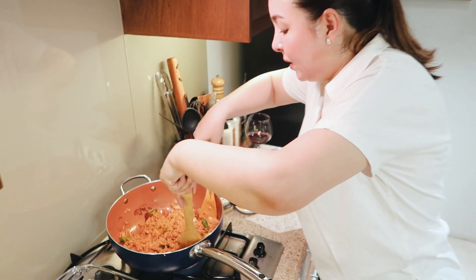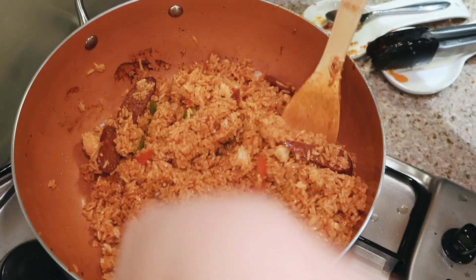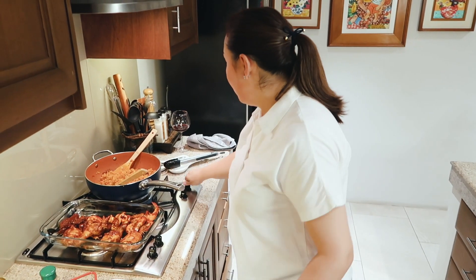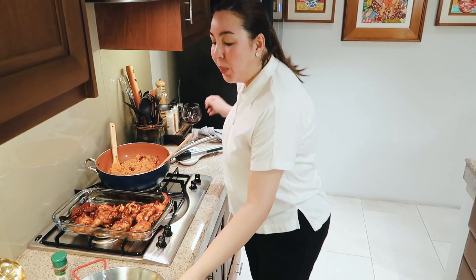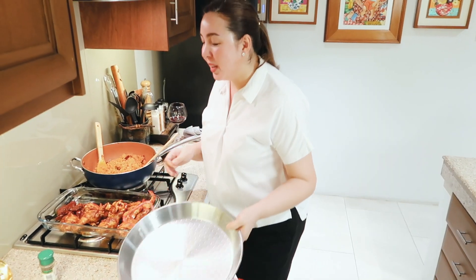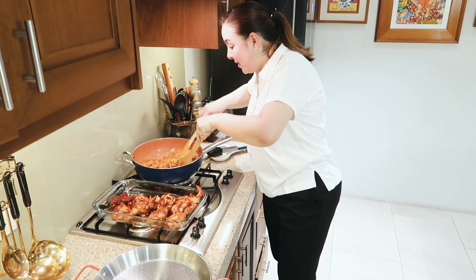I think we have to preheat the oven. You see that it's covered. Now I invested in my own paellera. I'm going to cover it with aluminum foil. And then I'm going to bake it for a little bit. I bought this paellera in Lazada — it's not so expensive. I think this is 600 pesos.